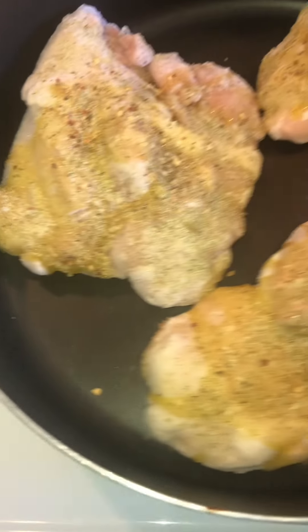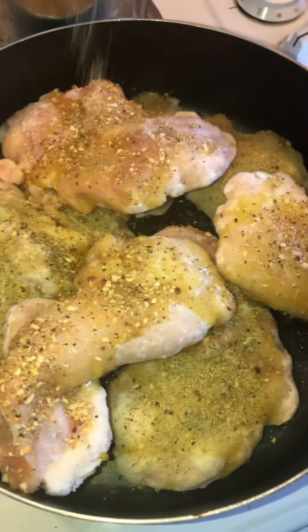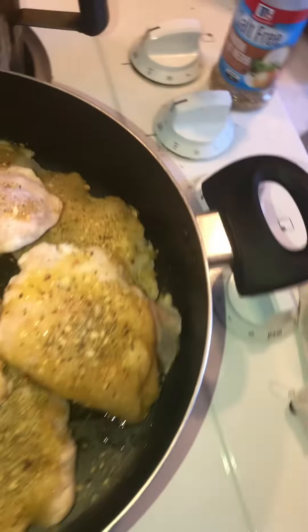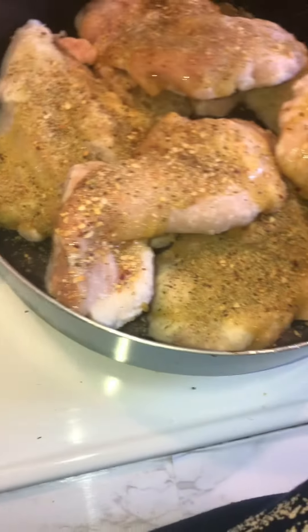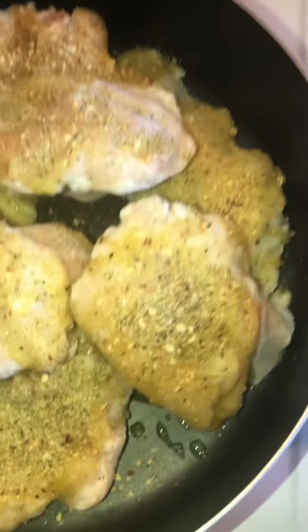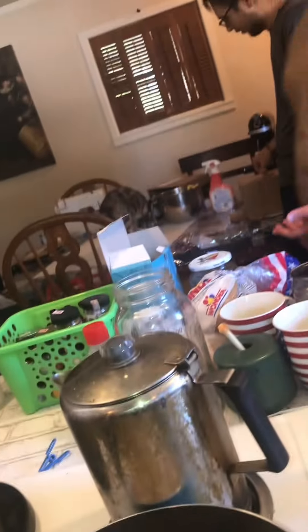I used a lot of thighs — two, four, six, eight — eight thighs. And I seasoned the crap out of them with Pensy Justice Spies, some garlic pepper, and some onion and herb. These are salt free — they're all salt free except for the McCormick one, because it's got pink Himalayan salt. I seasoned them really, really well.